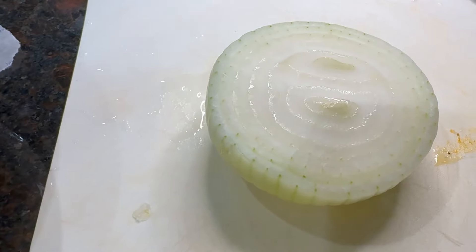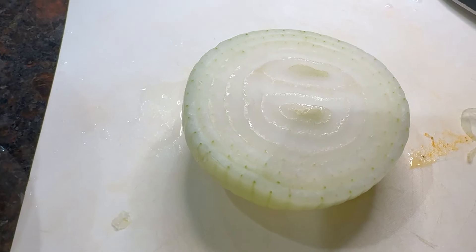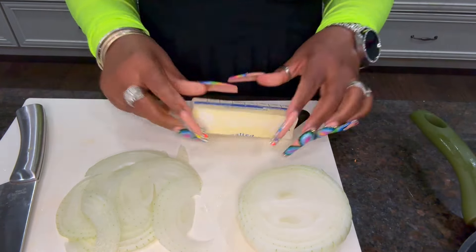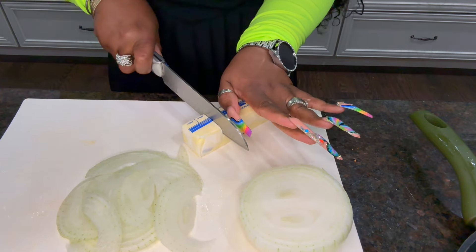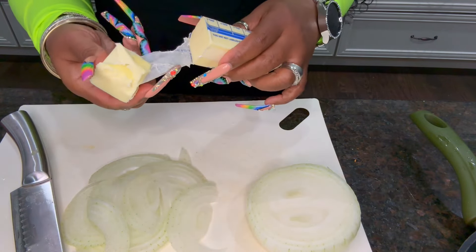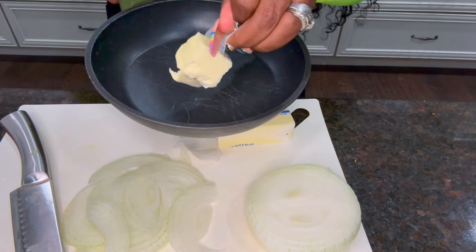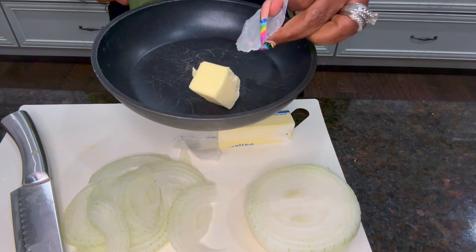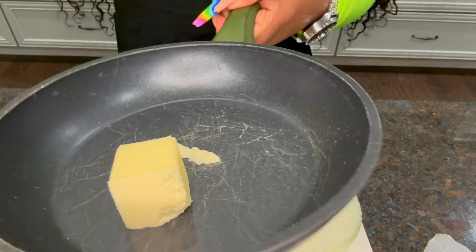I would say use a quarter of the onion, but if you're an onion lover like me you can use half of it — just slice it really, really thin. I'm gonna add two tablespoons of butter because I want these bad boys nice and tender. I'll cut that off and then add it to this pot. I'm doing it backwards, but now I'm going to add it on to the stove.